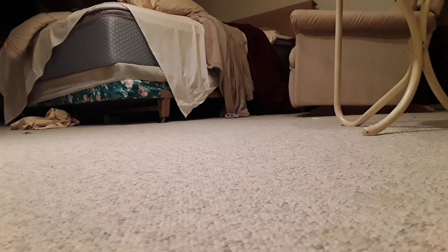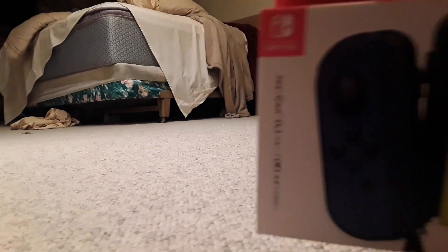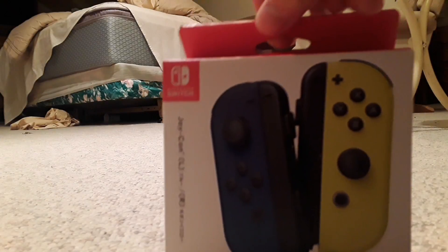I didn't just get a new Nintendo Switch. I got something even better — well, I don't know if it's better. If I were to have one, it's better if something broke. But I got another pair, and it is — drumroll please — my new Joy-Cons! They are different colors.